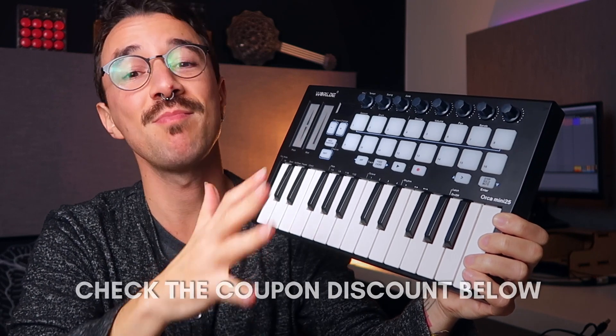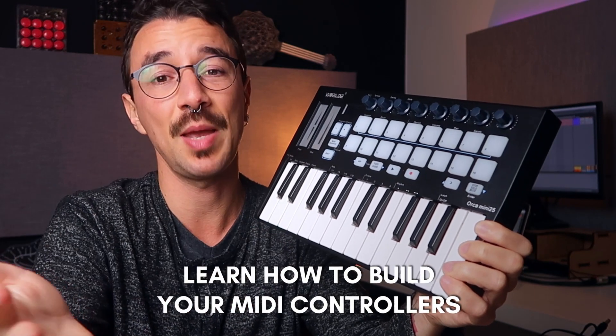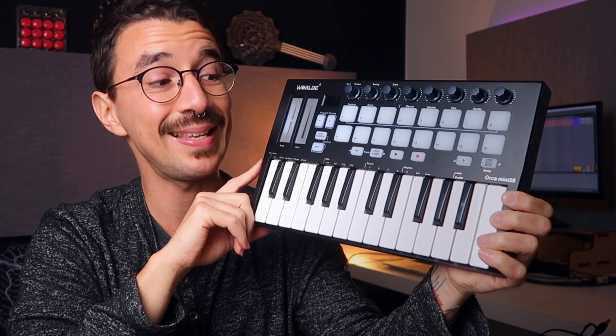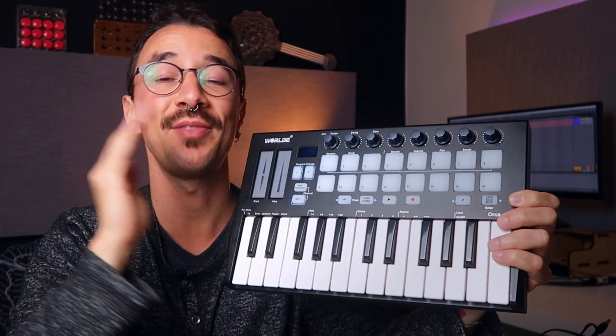If you like not paying much for MIDI controllers, in this channel I teach you how to make basically any type of MIDI controller for around $50–$80. I'll leave the link to the Making Music with Arduino course below. Please let me know your honest opinion about this keyboard in the comments, and if there's any other keyboard or equipment you'd like me to review, put it in the comments too. Subscribe, give a like, and ring the bell to help me beat the YouTube algorithm. That's it for now — ciao!